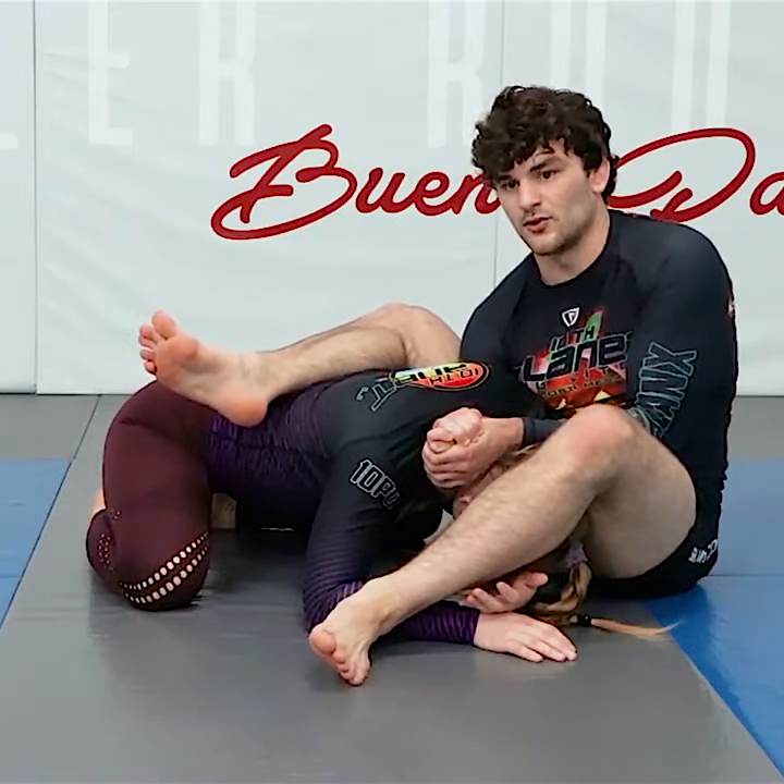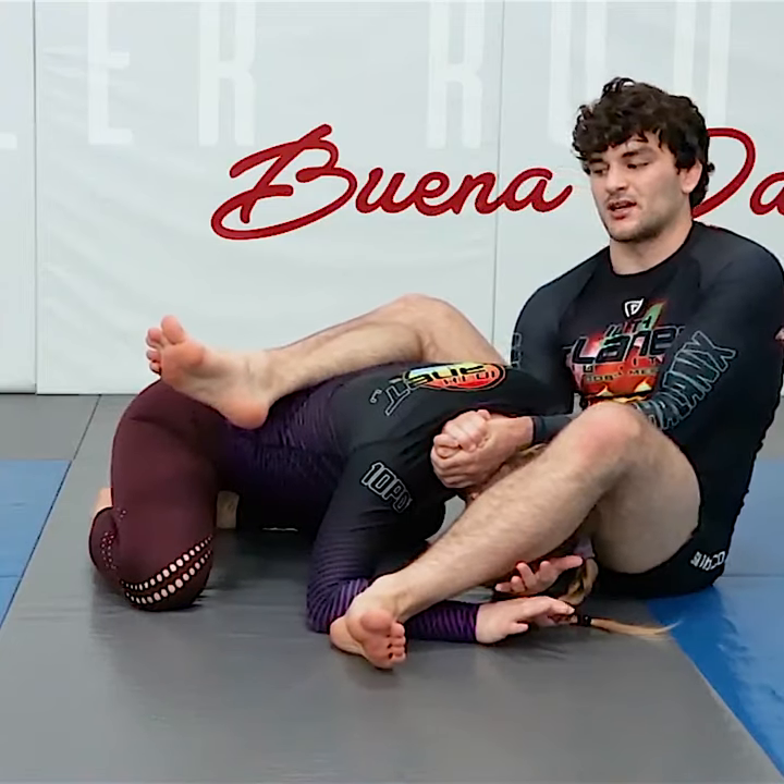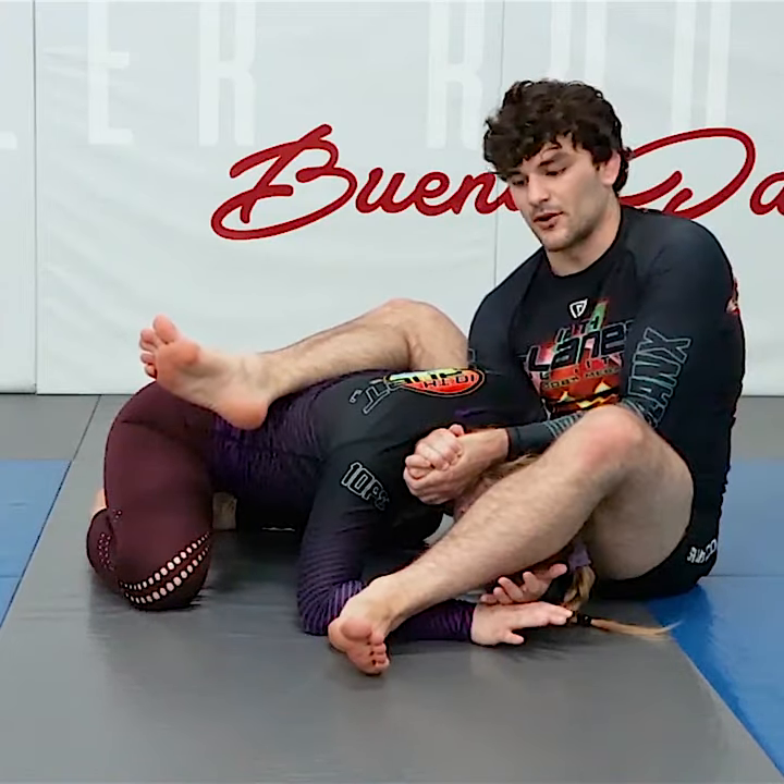You're going to pull this grip into your body, extending your legs and getting the finish that way.